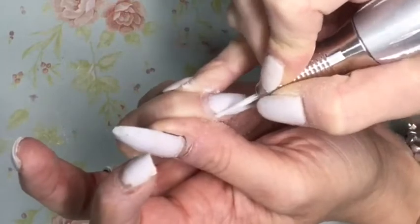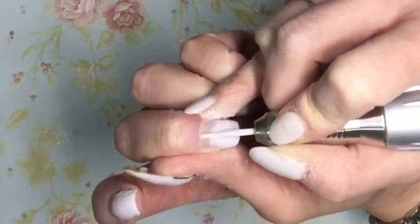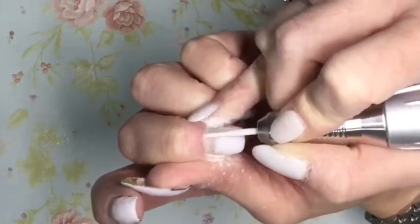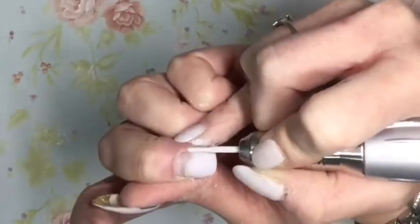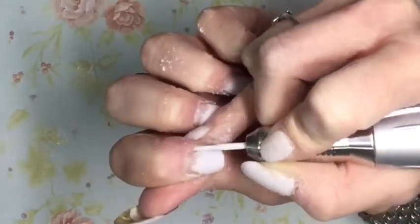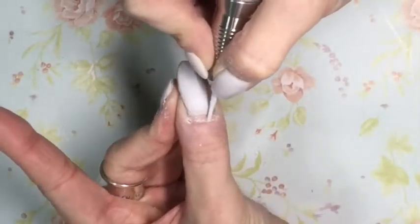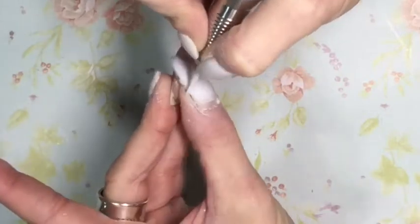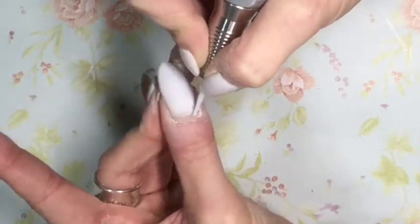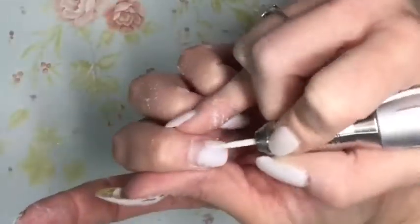I'm using this little ceramic cuticle bit. To be totally honest, I have a Light Elegance cuticle bit as well but I find it a little harsh. I've kept it in my collection and I'm sure I'll someday use it and it'll be lovely. For right now I'm really loving this ceramic one — I can soak it in my bit cleaner that I get from Cam West, it doesn't seem to dull it down at all. It's really nice, easy to clean, easy to use. The video is sped up, so you're watching this sped up, although I really am quite hard on myself — more so than my clients — but I am using this at quite a slow speed.